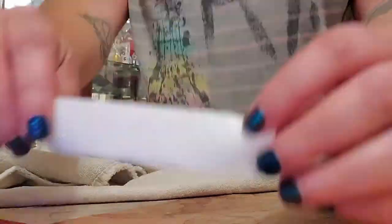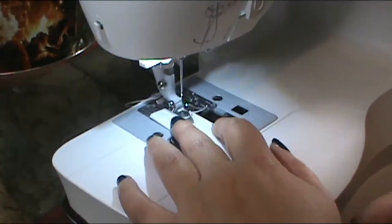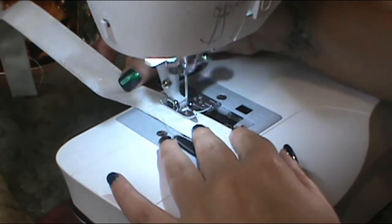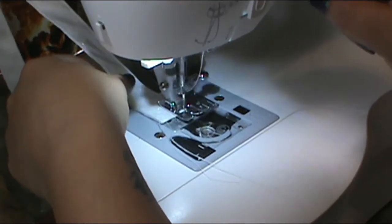If you have a more lightweight cotton fabric, the instructions say it would be good to place some interfacing in between the strap to give it sturdiness. Now you want to sew the strap — sew it closed on that open area, real close to the edge, and then flip it around and sew on the other side to give that decorative stitch. Now put the strap to the side.